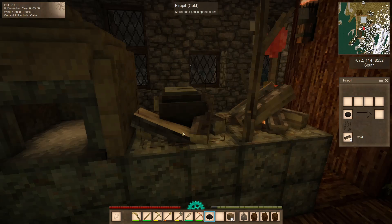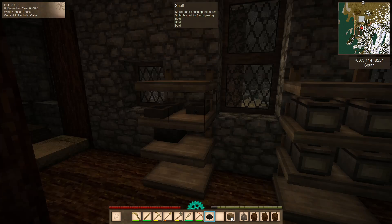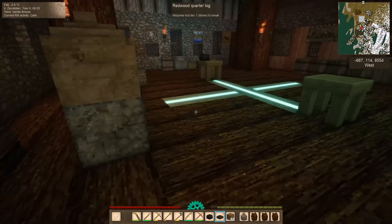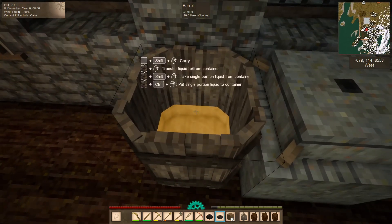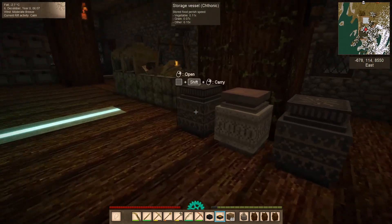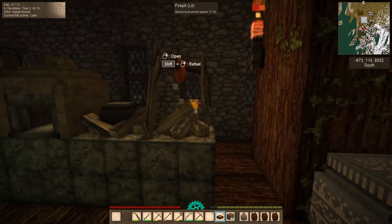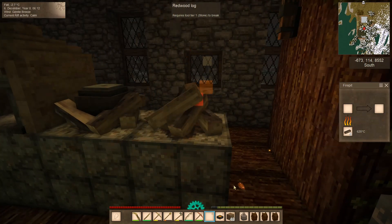Let's pop that on there. What we're going to do today is grab a bowl. There we go. And from said bowl, let's grab some honey. Nice. And then, okay, that's probably done, so let's get her off of here. There we go.